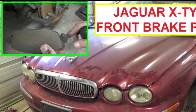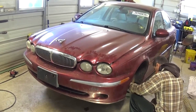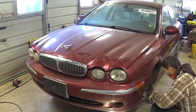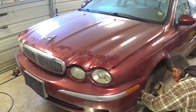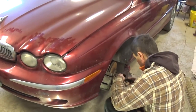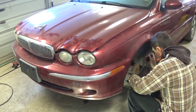Hey guys, welcome back to World Mechanics. Today we are going to show you how to replace the front brake pads on a Jaguar X-type. It should be the same for models from when they started making those in 2001-2002 all the way through 2007, including 4-wheel drive models. This one specifically has a 3.0 engine, but it will be the same for all other ones as well. Stay with us to see how we are going to remove and replace the brake pads.